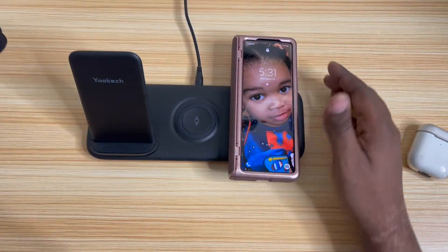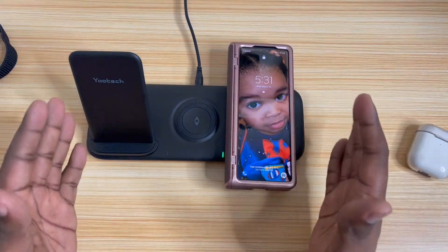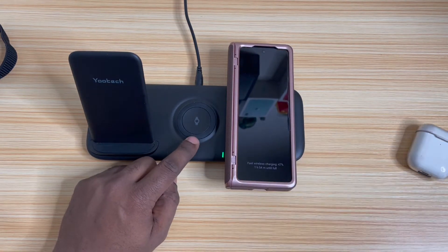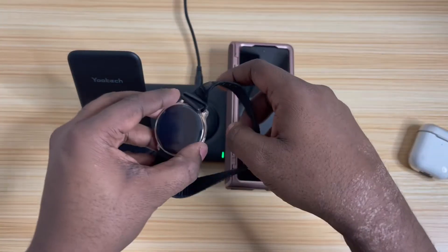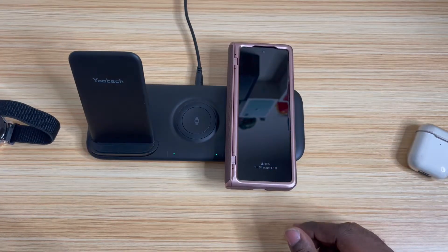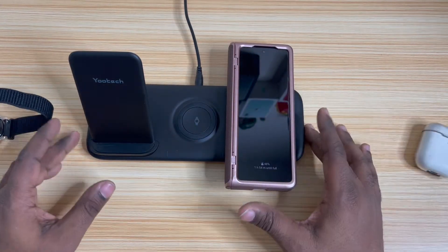So you can put two phones on there if you've got two Galaxies, or an iPhone — whatever. But this doesn't charge Apple Watches like I said earlier, only Galaxy Watches. It's got like a little magnet thing to it. It's not really strong, but you can definitely tell where you're supposed to place it — it kind of moves into place.